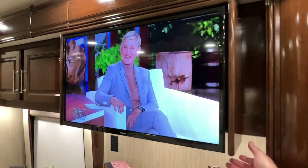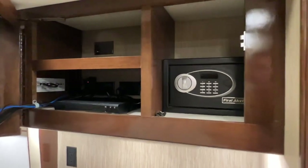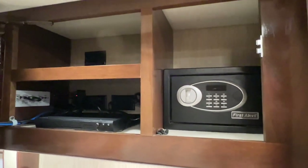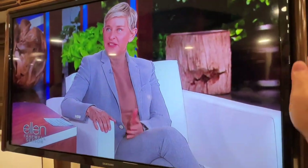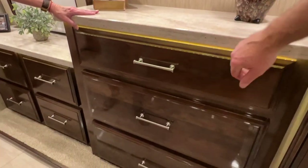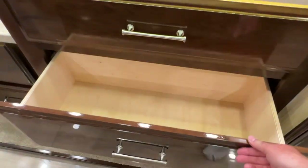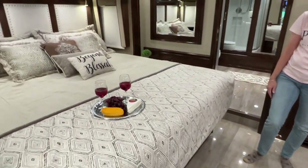Got a nice TV here, and this pulls out and you've got a safe. The combination is 1-2-3-4 right now — you can change that. Got a DVD player. Lots of storage, and everything is lit up. All real wood — it's beautiful. And there's also storage under the bed.